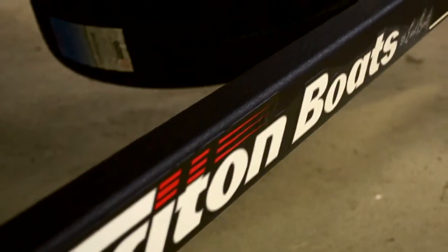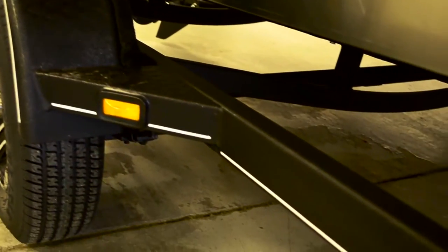For the guy that has trouble getting where he wants to fish — whether it's no roads, gravel roads, or dirt roads — Triton has got you covered with the new Gator Hide paint system. It's an armor coating built right in and painted on every trailer.